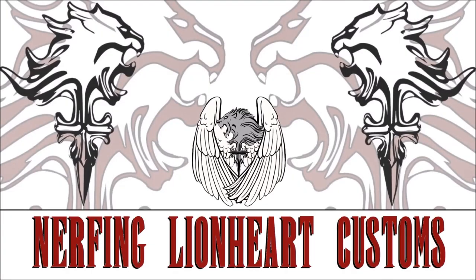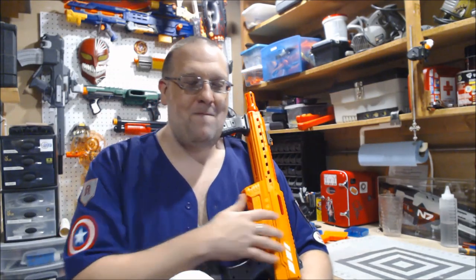What's up YouTube? Graver here, and yes, as you see in the title and the thumbnail, I was able to get my hands on an Adventure Force Nexus Pro.